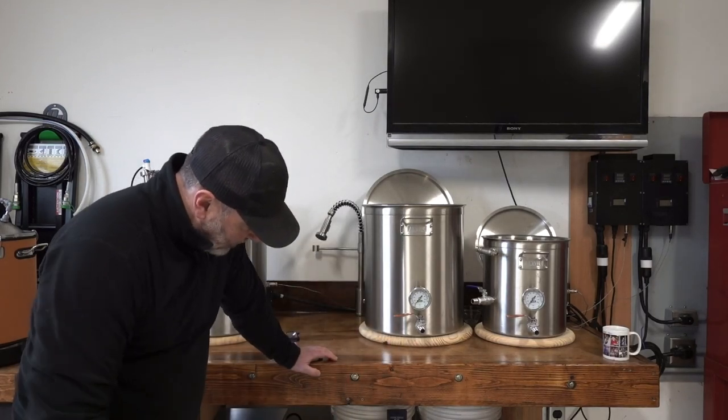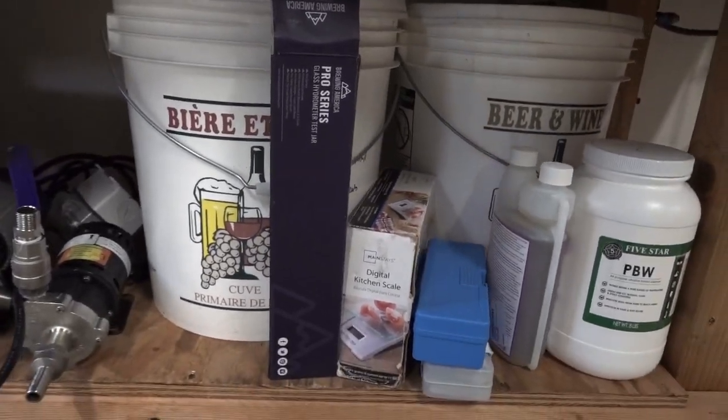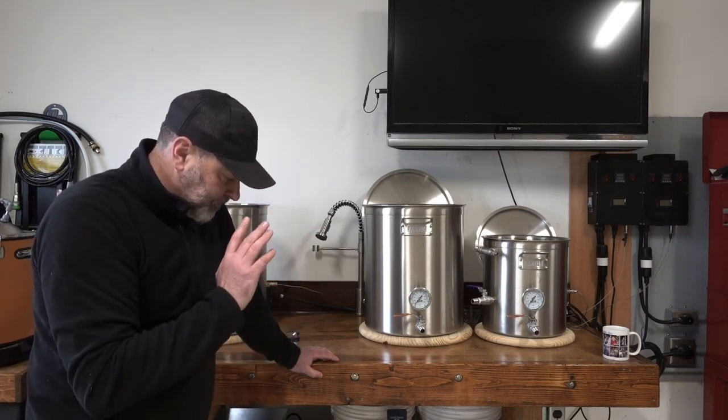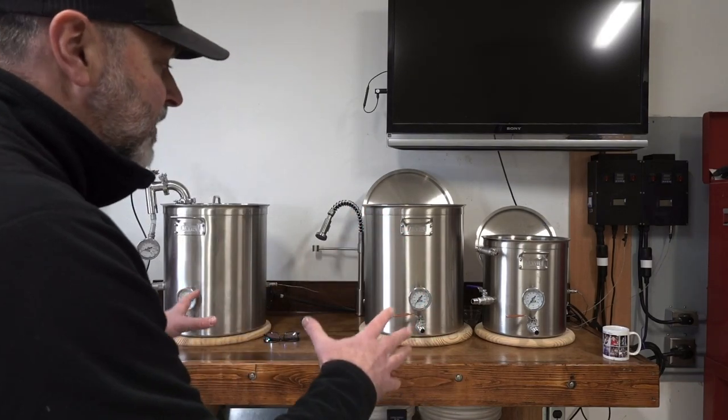In addition to the pumps, this is where I keep all my grains — my two-row and all my specialty grains for my brew. I keep all my PBW, StarSan, scales — you name it, anything I need during the brew day is all kept in this one area.